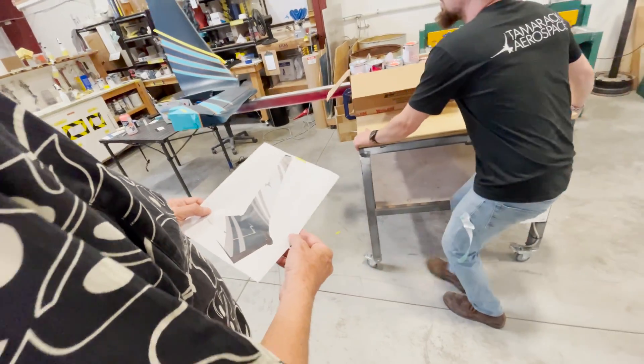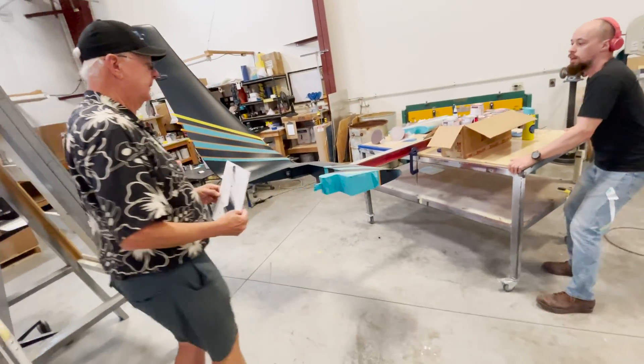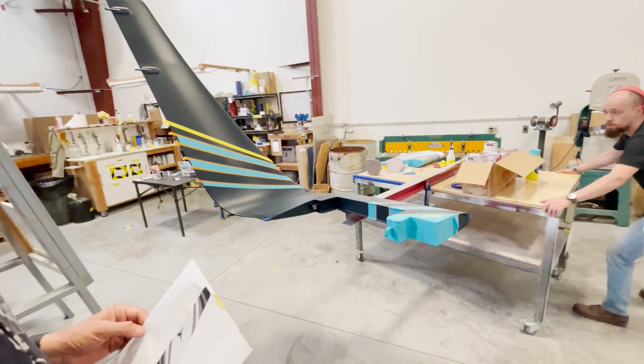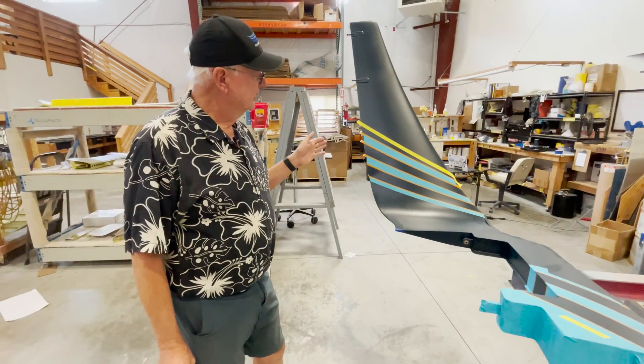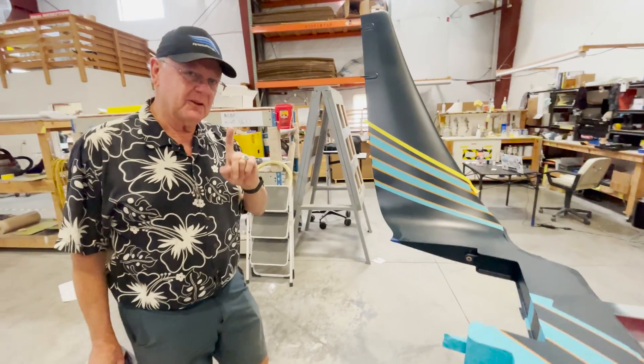Oh wow, that's pretty. So you're going to — this is a new one that you're painting up? Yeah, this is off of another jet, so we're just re-purposing it. So here we have one of the winglets, but only part of the winglet.